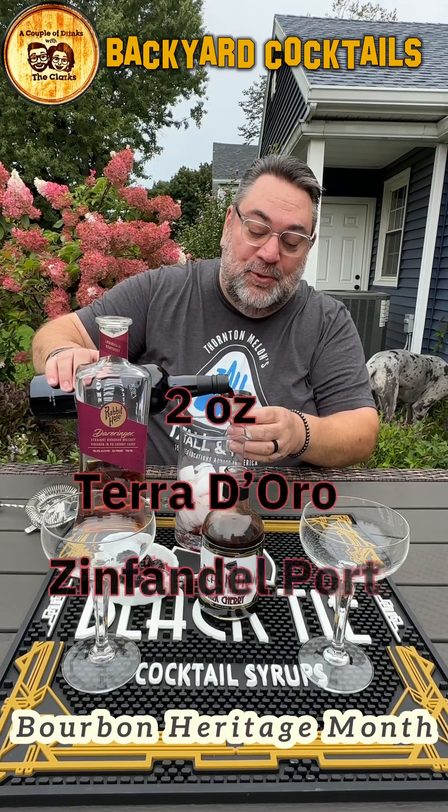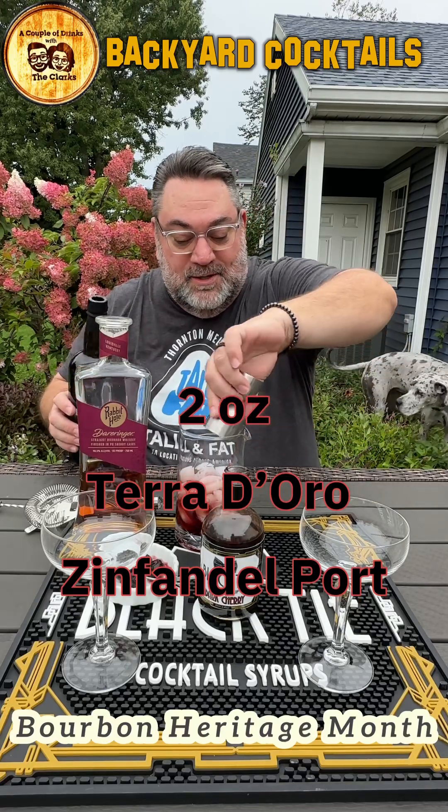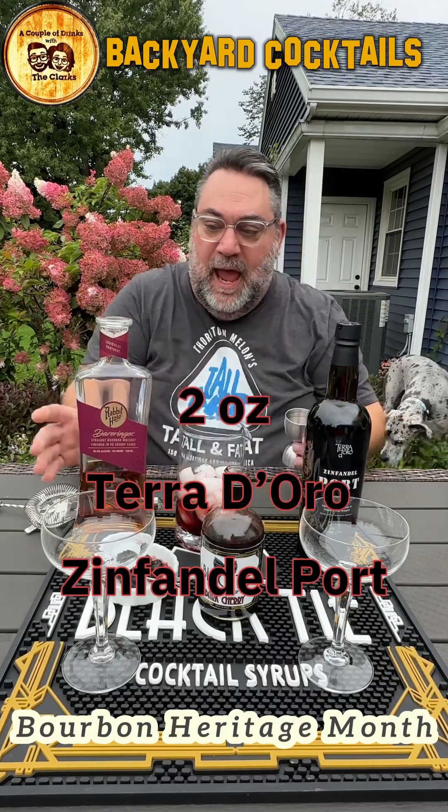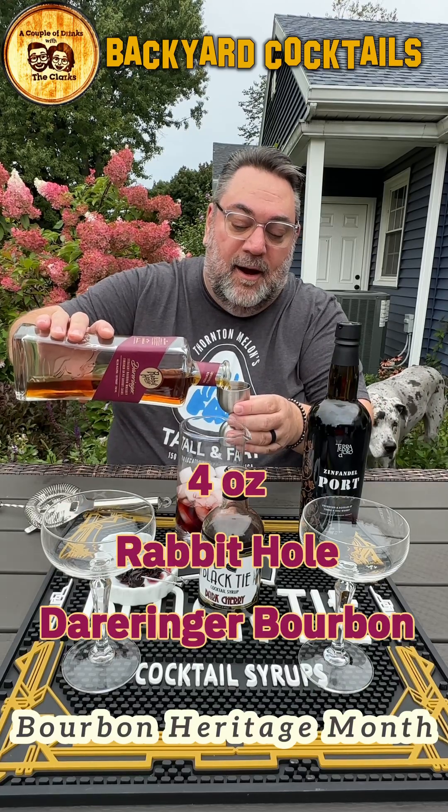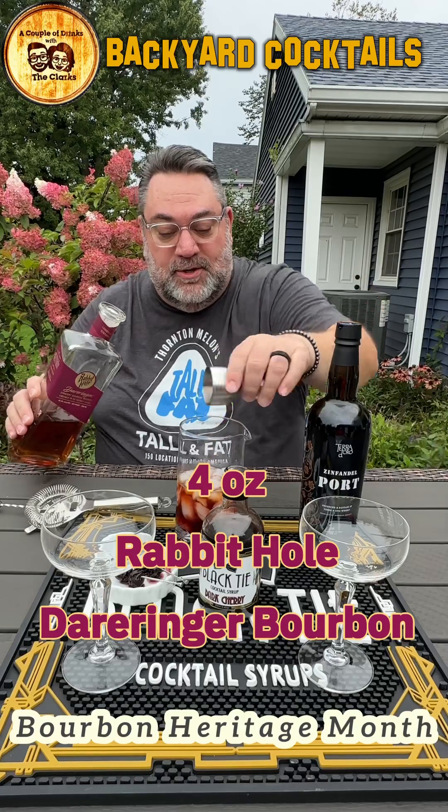And then we're going to do two ounces of Ruby Port. Look how beautiful that is. And then we're going to add four ounces of our friend's Rabbit Hole Derringer.